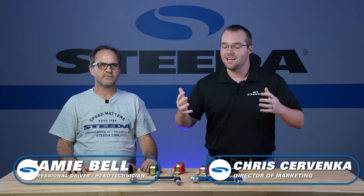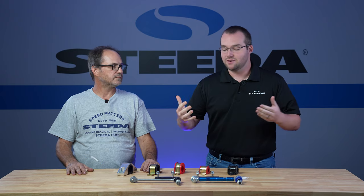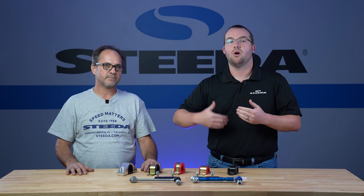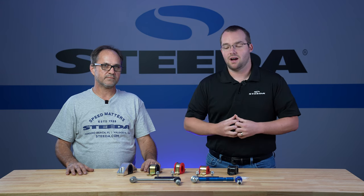Hey everybody, it's Chris and Jamie from Steeda, and today we're going to be talking about sway bar accessories. There are a lot of different combinations of bushings, sway bar mounts, brackets, and end links — things to go along with your sway bar to completely change the way your Mustang rides.